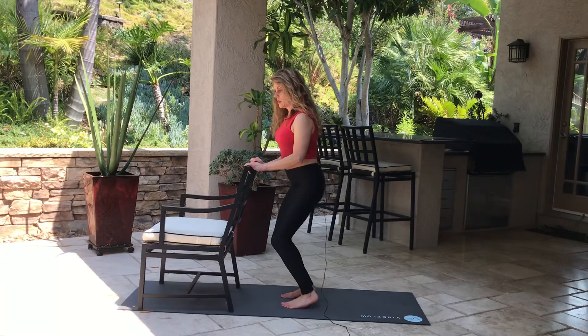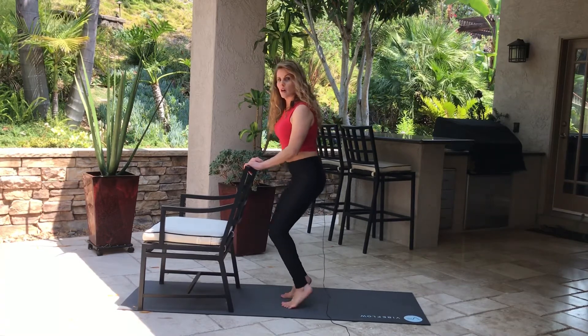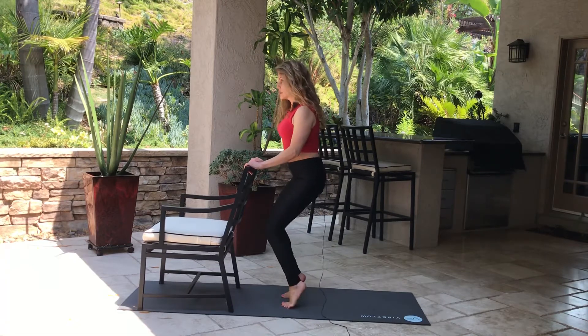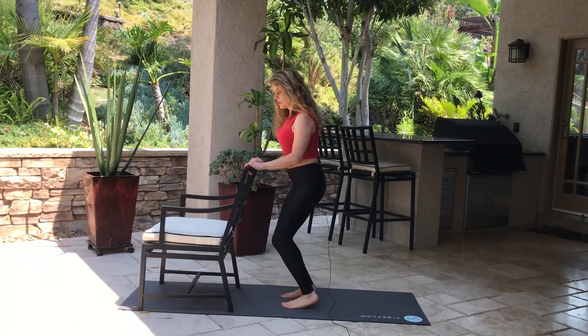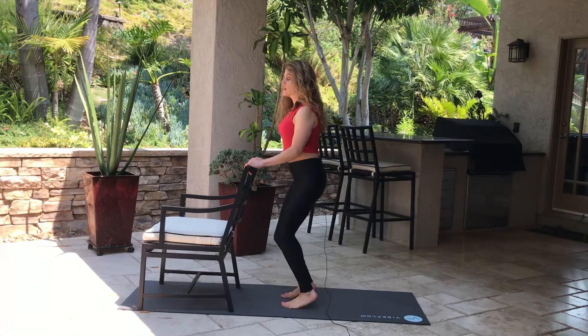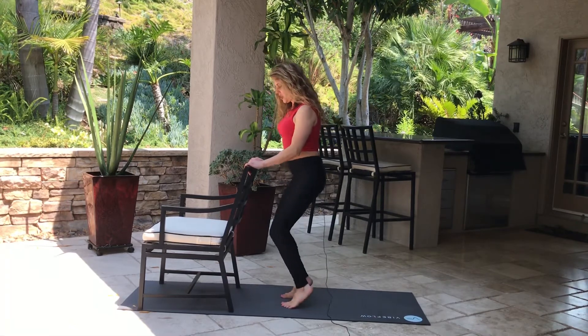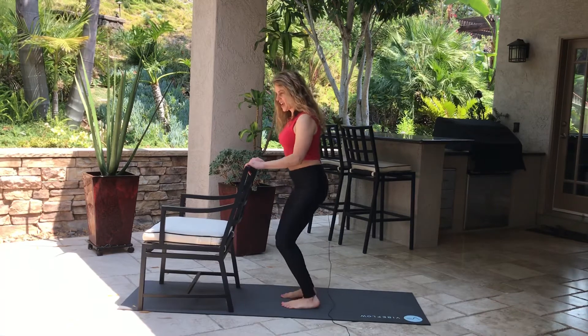And then we're gonna go up and down again — knees bent. Counting up to ten, then counting down five, four, three, two, and one.